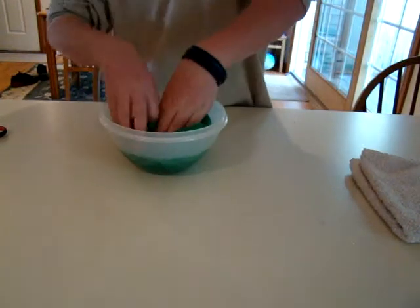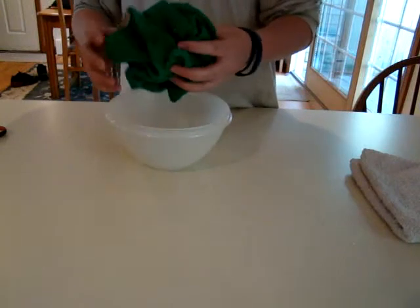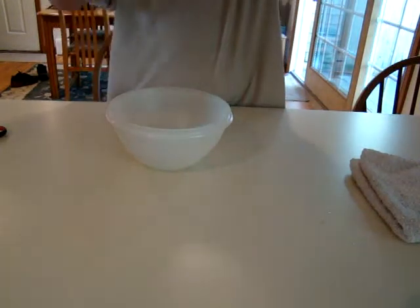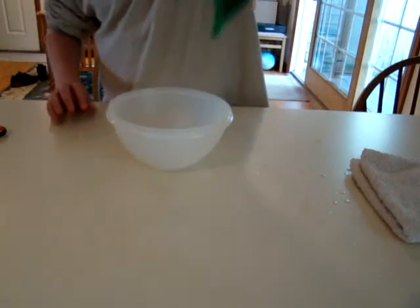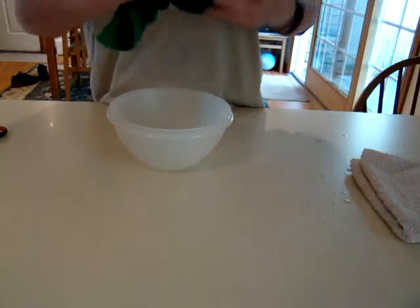Oh my god, it's dripping. If it's 20 times the weight in liquid — see, it doesn't drip. Not at all, still doesn't drip. Makes a mess every time you use it.